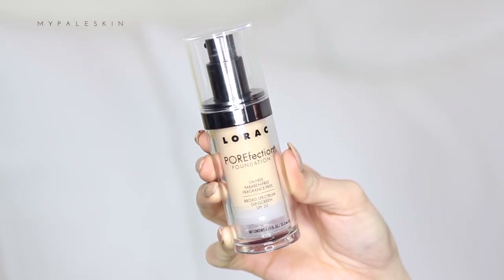And for foundation, the Lorac Porefection Foundation in the shade PR1. I bought this in LA recently and I've been using it over the past week and loving it so far. My only negative is that I feel like it sinks into my skin, which makes it difficult to apply cream contour products because my skin feels slightly drier than the other foundations I'd usually use.